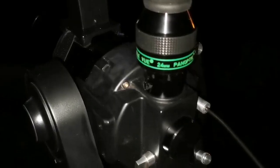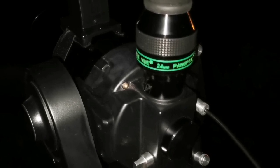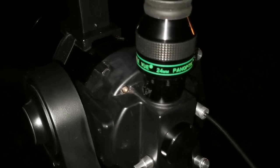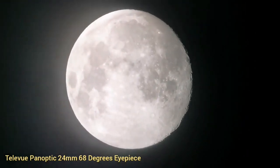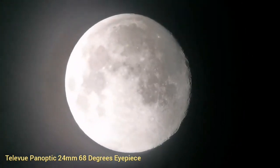And this is the Televue Panoptic 24mm, 68 degrees — this is the widest field of view when using a 1.25-inch eyepiece. As you can see, this is the widest field of view. Amazing clarity.